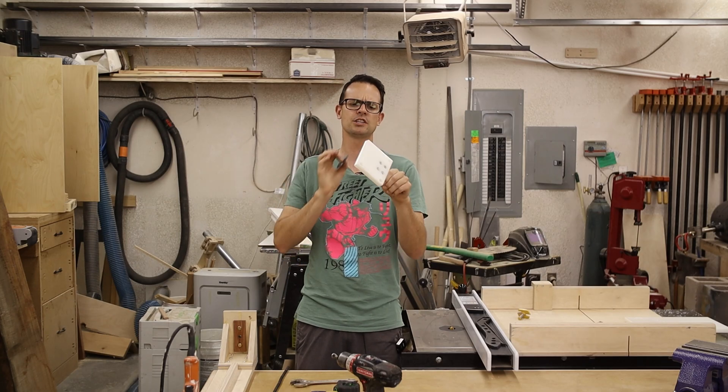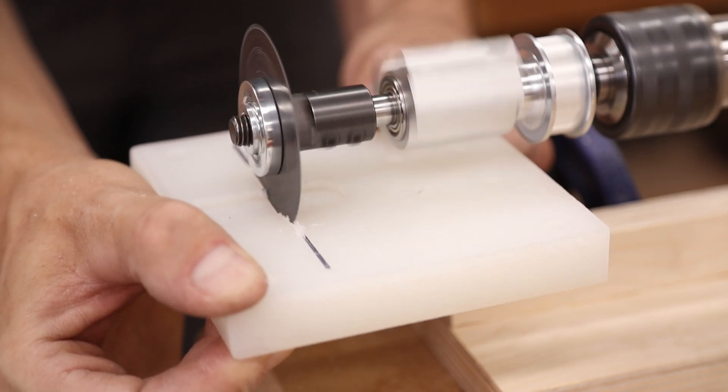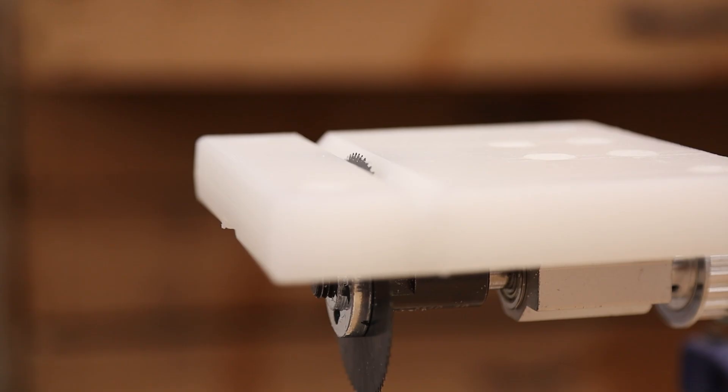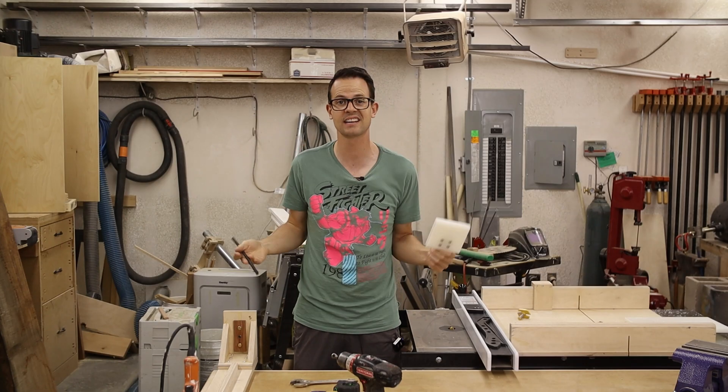Now that I'm back on track, what I need to do is just cut a little slit in here where the jeweler saw can fit up. And then after I have that in there, what I want to do is cut a little V-channel on the router so that the blade is right there centered, and then I can feed the coils through that and it will keep them on track as they're getting cut.